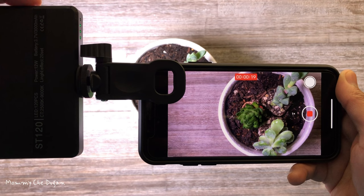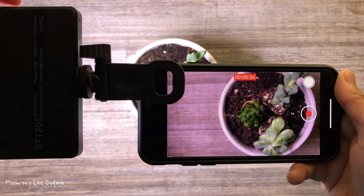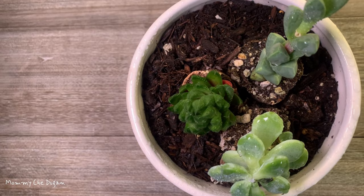This light has 120 built-in LED beads and provides abundant illumination for any setting. You can adjust the brightness and color temperature to your desired level so you can enjoy taking selfies and photography.